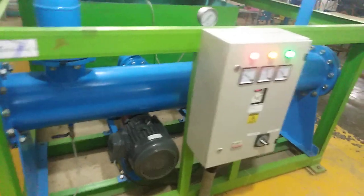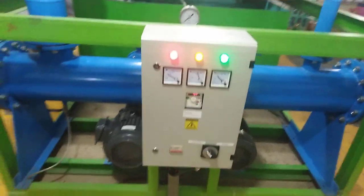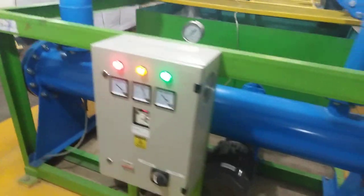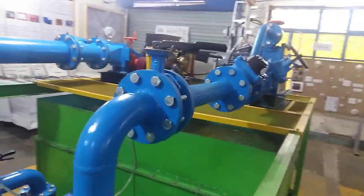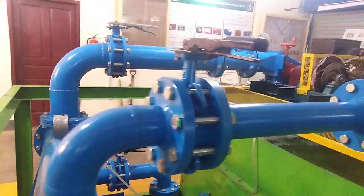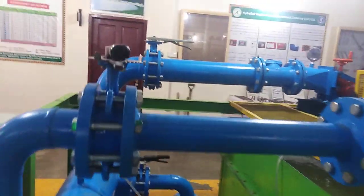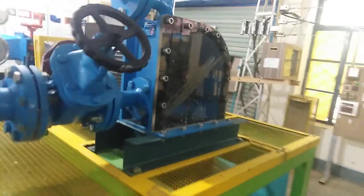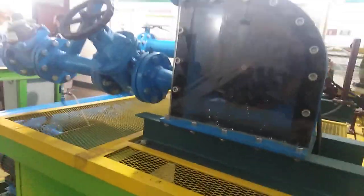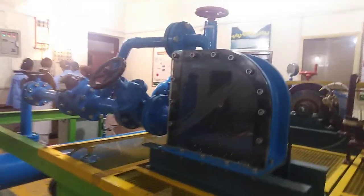Here are the pumps and this is the main control panel to control the water flow. We have two types of turbines. In front of me is the pelton turbine, which is a multi-jet turbine. We also have the storage tank here.